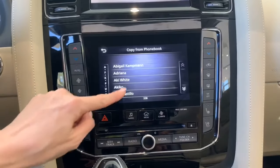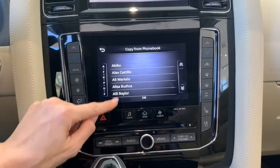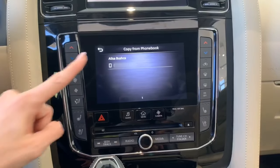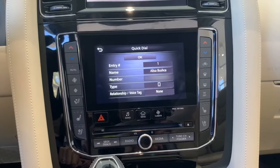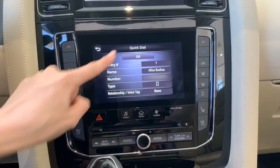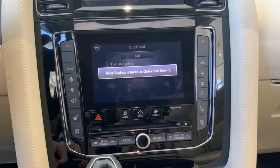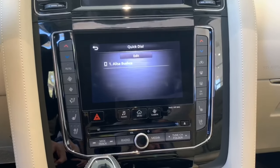So I'm going to go ahead and pull from phone book, scroll, and let's go ahead and add Alicia. You simply click her number, make sure everything aligns up with how you want it, and then just hit OK. It's that simple — now you have her saved as your favorite.